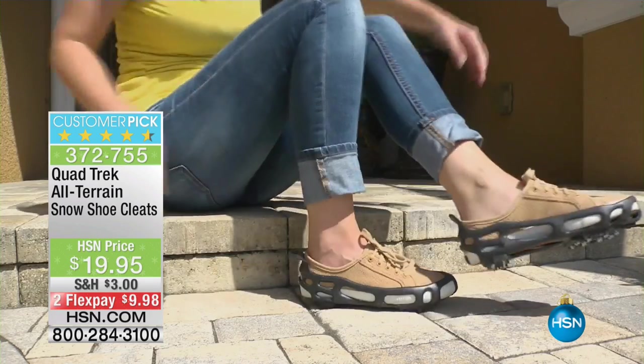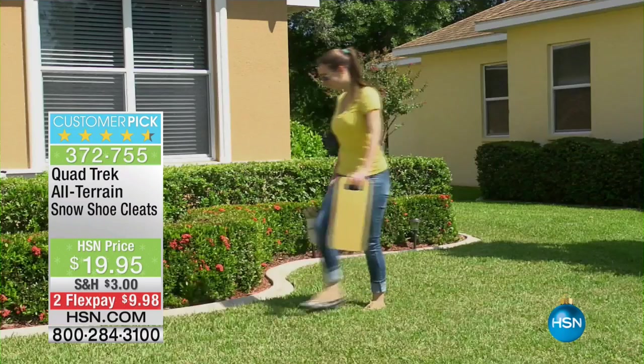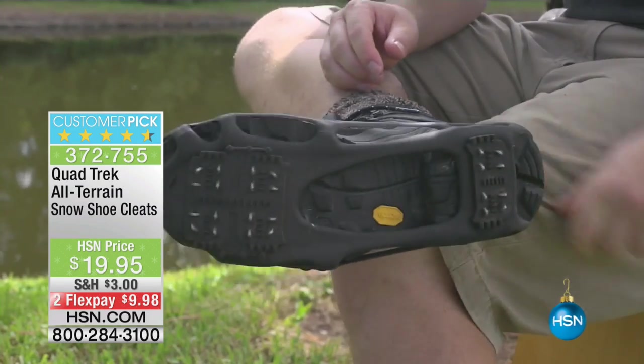You can put them over your shoes to aerate your lawn in the summer months. You can put them over your shoes and have a backup set of golf cleats, soccer cleats, or baseball cleats. They are a phenomenal best-selling customer pick product for us here at HSN.